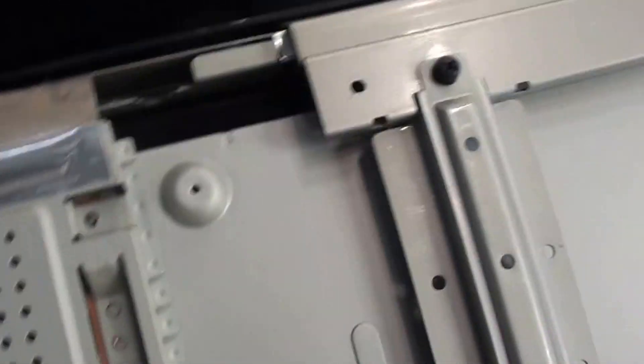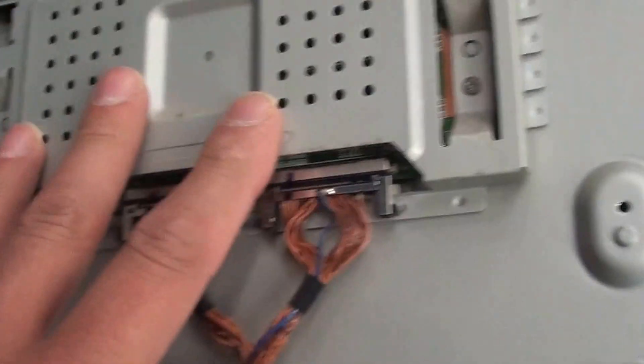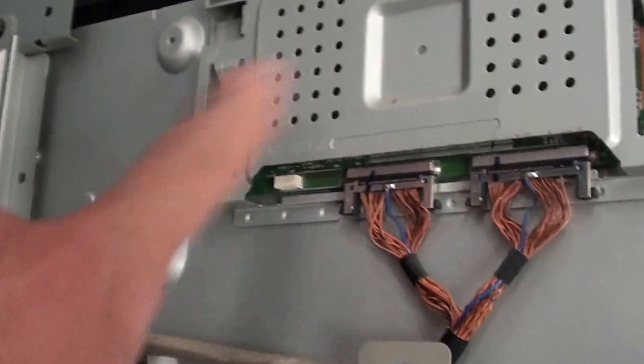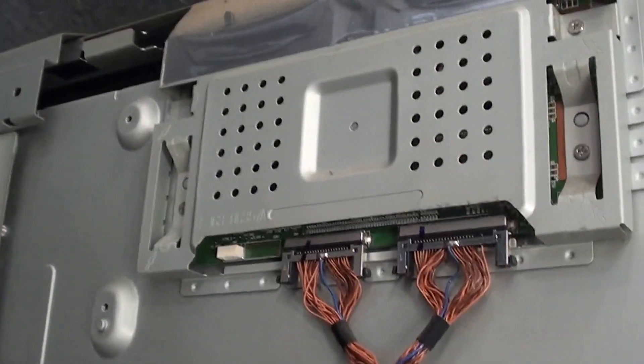I think that looks pretty decent. The t-con board — I haven't taken the cover off of it, sorry about all the camera movement. I won't include the part number in the description. Thanks for watching YouTube.